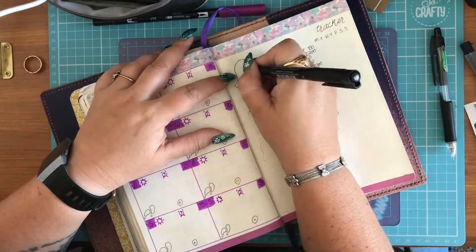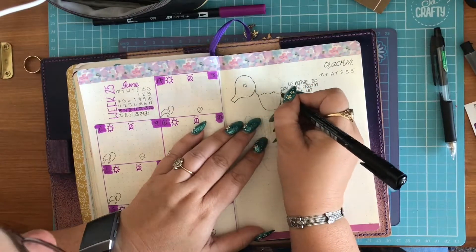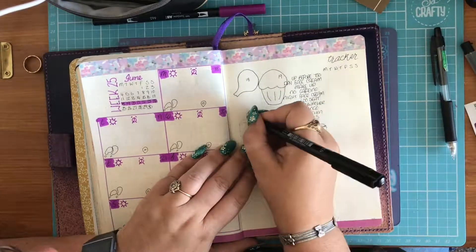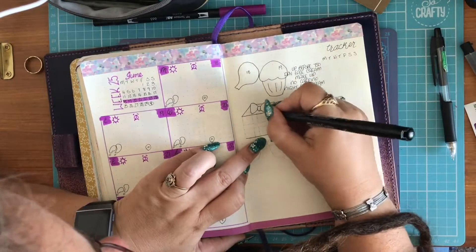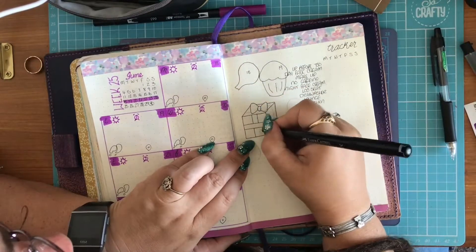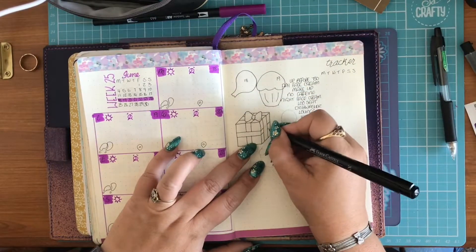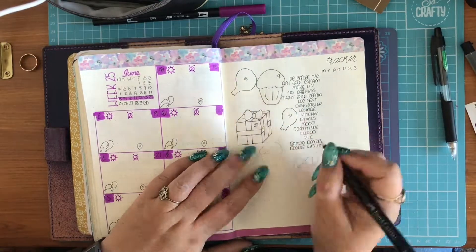Now, this is my mood tracker. This month I am doing a birthday theme, so it will be balloons, cakes and presents. I number each day; some days I use just one colour, other days I use two, depending on how my mood has been that day. The key to this is at the beginning of the monthly weekly spreads for June. Nice big present, because that's for the 20th — that's my birthday, just in case I haven't mentioned that.